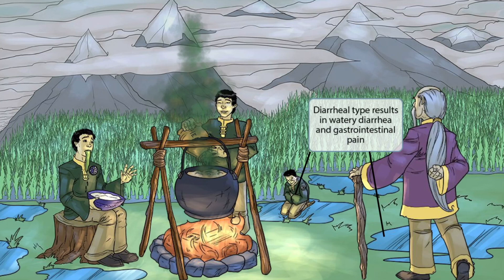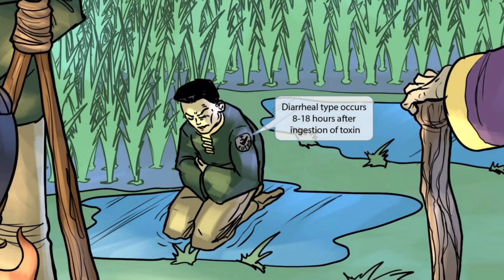Now let's talk about the diarrheal type. We've shown this guy sitting in a puddle of water and holding his belly as if he has belly pain to represent this idea. Puddles of water represent watery diarrhea and holding his belly represents gastrointestinal pain. He has a badge on his arm that says 'I voted' — in the United States, we're not allowed to vote until we're 18 years old, so this badge should help you remember that the diarrheal type typically occurs within 8 to 18 hours after ingestion of the toxin.